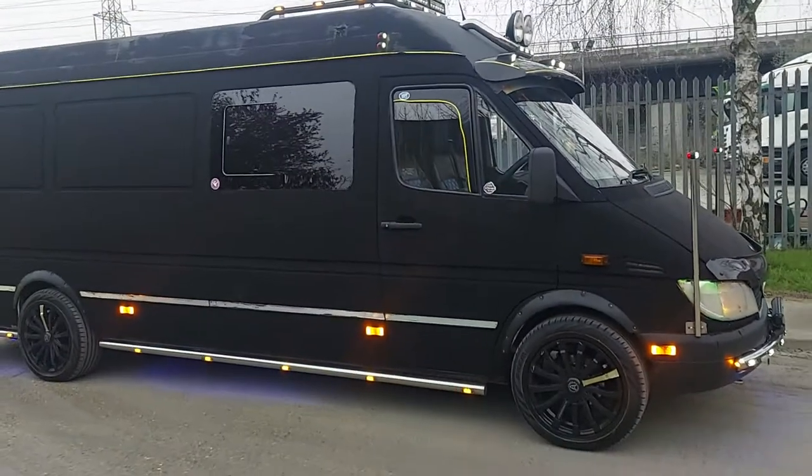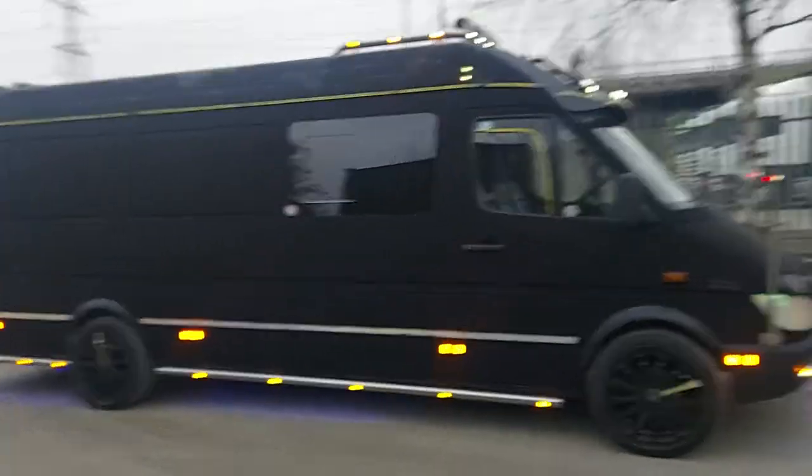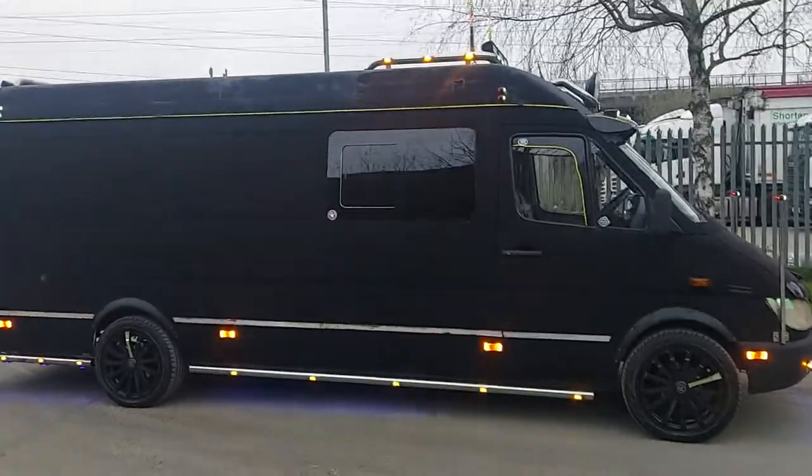I just thought I'd share that with you because I've just finished painting it. And that's what she looks like now.